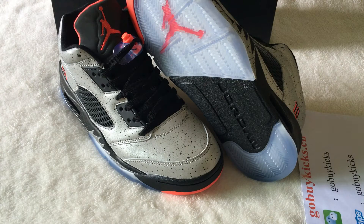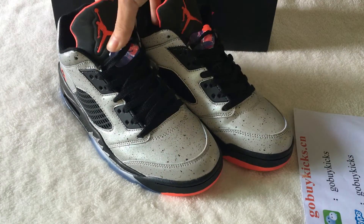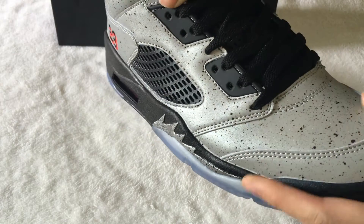Today I want to show you the Air Jordan 5. The shoe is used in 3M quality. In the tab, you can see it is with the 3M material.